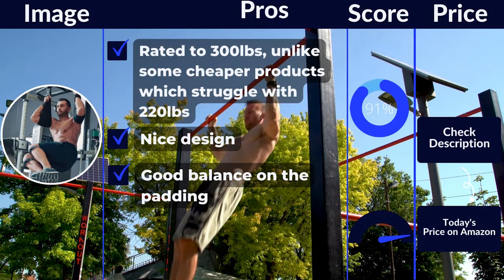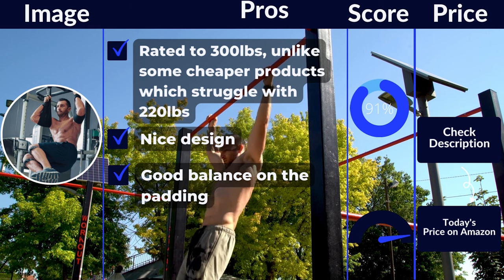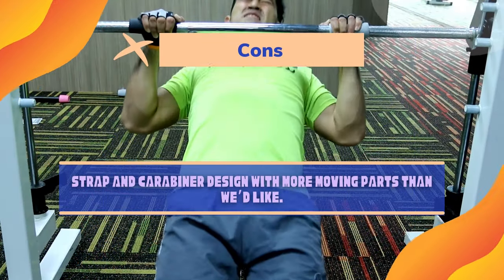Pros: Rated to 300 pounds, unlike some cheaper products which struggle with 220 pounds. Nice design. Does the basics well. Good balance on the padding. Cons: Strap and carabiner design with more moving parts than we'd like.